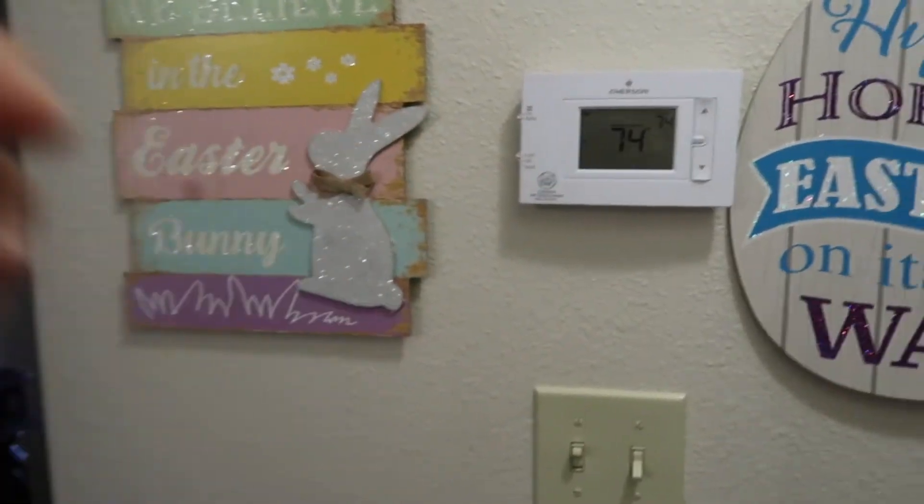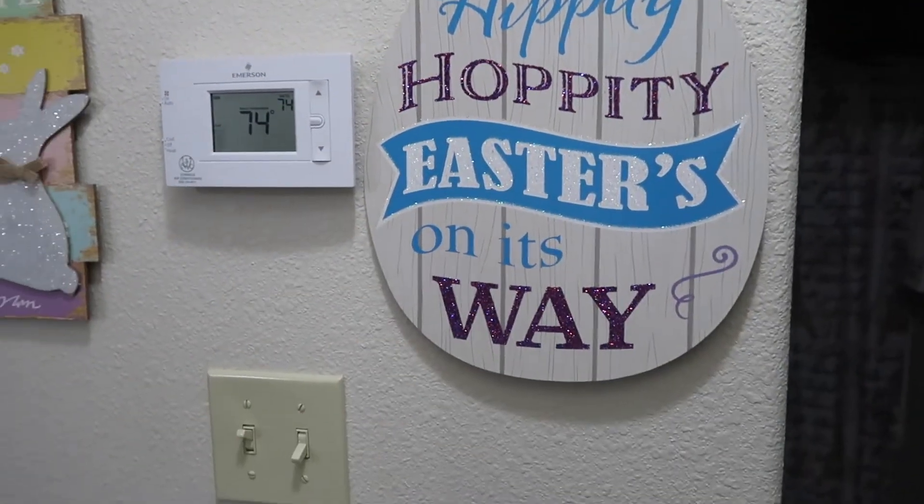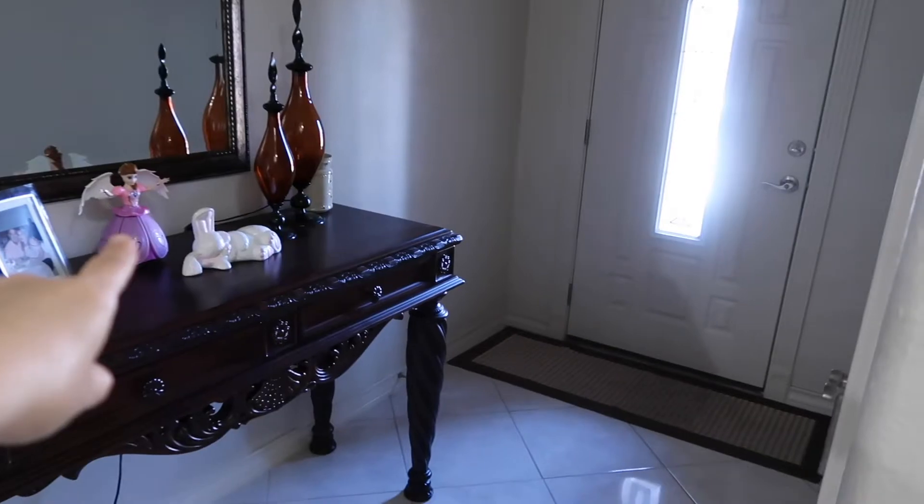And I'm gonna show you around the house. Miren, por aquí ya cambié los de Saint Patrick's — ya le puse aquí, mira este qué bonito, este me lo regaló Marquis y su wife y Piri. Hoppity Easter's on its way, y ya los puse allá, puse un conejito y puse mi angelito.